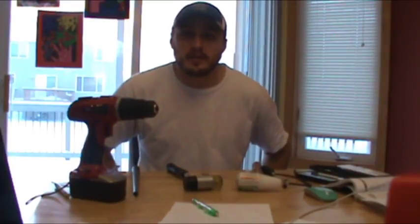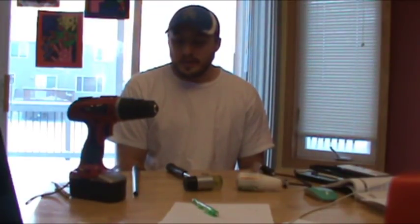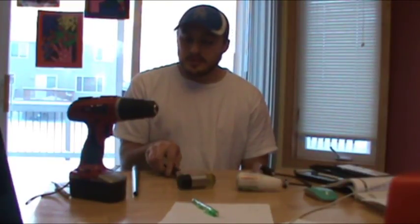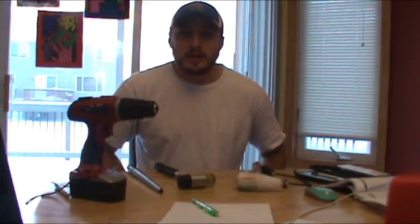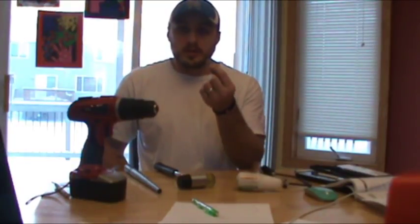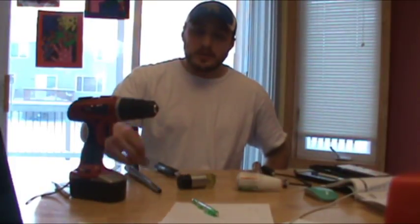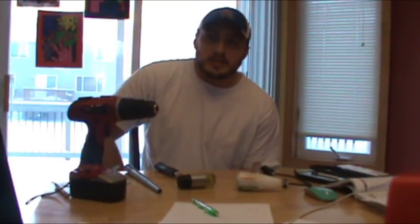Hey guys, thanks for checking out the video on how to make a double-sided coin ring. There are lots of videos out there on how to do this very quickly and cheap — you can go to Harbor Freight, get a hole punch, a mallet, order a mandrel, and make a coin ring. This is going to be a little bit more advanced. We'll do a quarter today, and then I'll do another video later on showing how to do half dollars and even Morgan dollars. I'll include a picture of one I recently made.